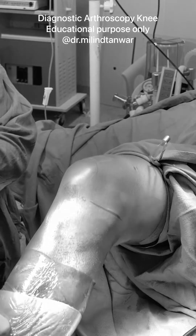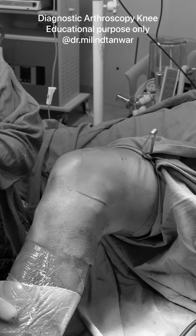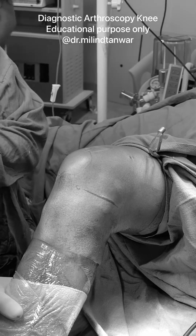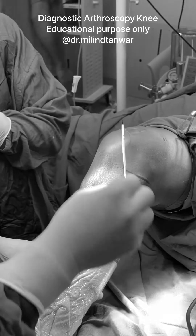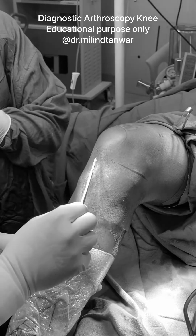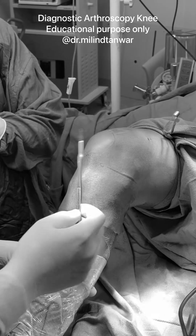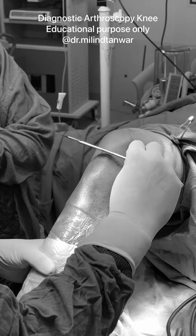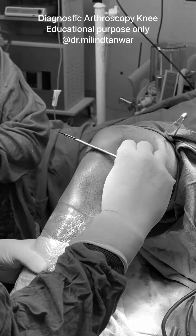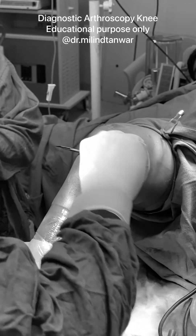This is a diagnostic arthroscopy showing how to go about a diagnostic arthroscopy. The first thing when you are alone is to hold the leg along with your own body weight support and mark everything — the patella, the patellar tendon, and the joint line. I have marked my tentative portals and the joint line. You can palpate the lower border of the patella and mark it.